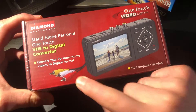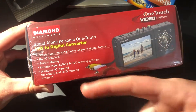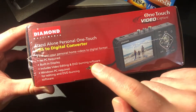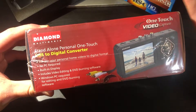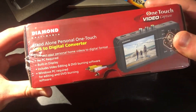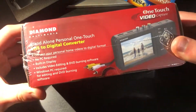We also have some RCA cables pictured on the box. Looking at the front we essentially just have a description of what it is: it does not need a PC, it has a built-in display, and it also includes video editing and DVD burning software. I don't know how well those compare to something more professional like Final Cut Pro, however it is nice to know they are included — though a PC is of course required for editing and burning to DVD, since this is only a recorder.